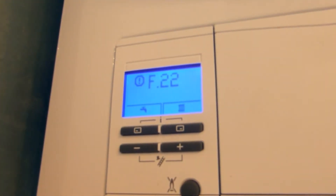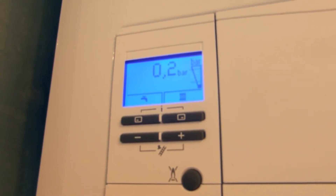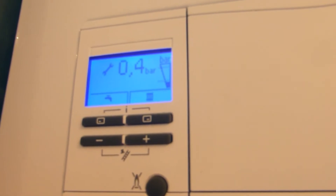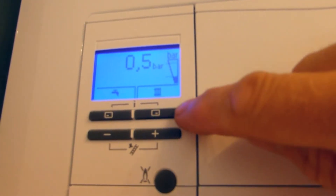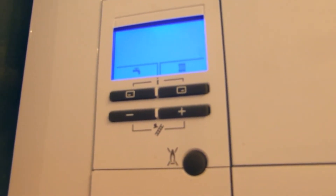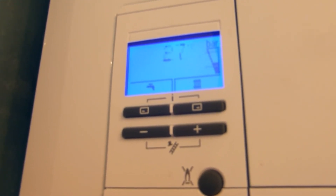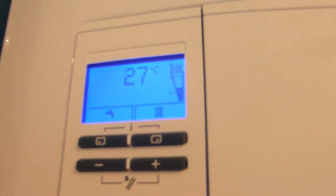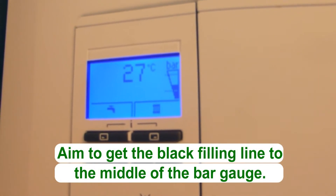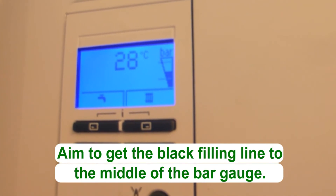Now we keep an eye on the gauge here and we'll watch as the pressure builds up. You can see we're now at 0.2 bar, 0.3 bar — the black line is beginning to rise. Just keep an eye on it, keep your hand on the valve. I'm going to open it a little bit more. I'm going to try and get this black line roughly to the middle of the display. Take it a little bit further — and that's about it.